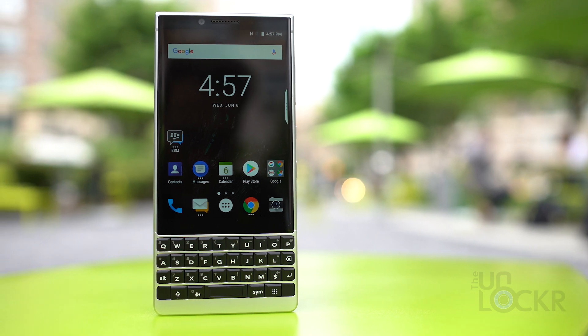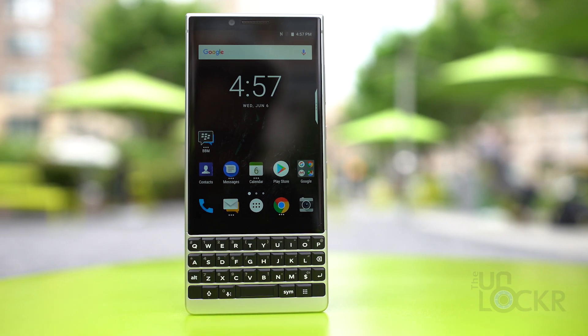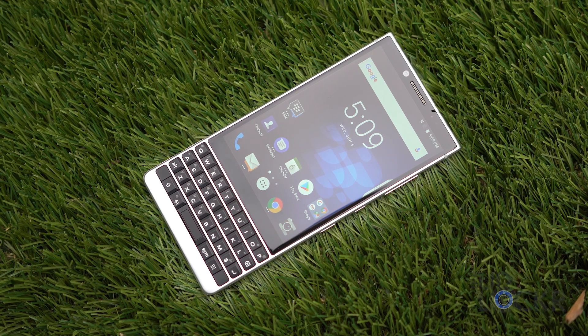BlackBerry just launched the sequel to their much-praised Key 1, and they aptly named it the Key 2. They were kind enough to give me a little bit of time with the device, so I figured I would try to do one of my complete walkthroughs for you guys. There is a lot to go through, so let's start with the hardware.